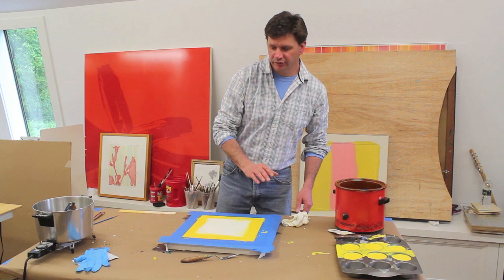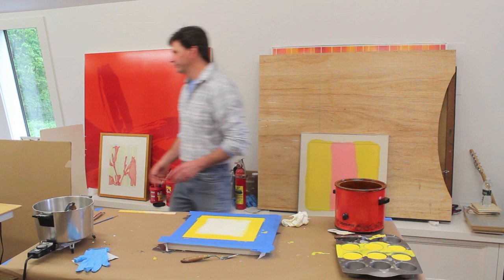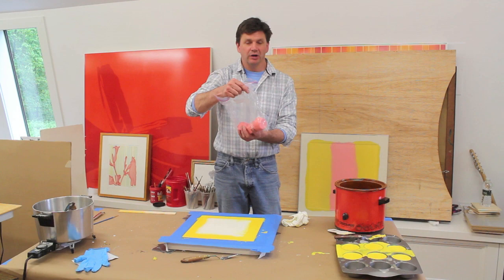I let the painting cool down a little bit, and while it was cooling the yellow that I scooped out I put in the pot, then I poured all the yellow into these cupcake containers — that's just how I like to store the paint. I have a bunch of them over here.